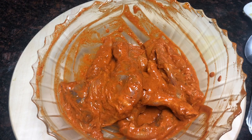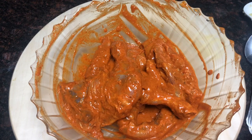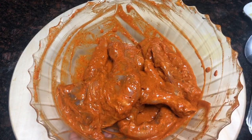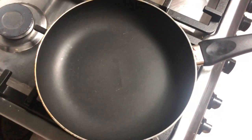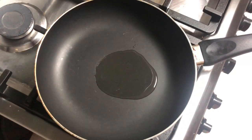I am going to put it in the freezer to marinate. If you don't want to put it in the fridge, I will put it in the freezer. I am going to put a pan in the freezer. I will put 2 spoons of oil and a spoon of butter.